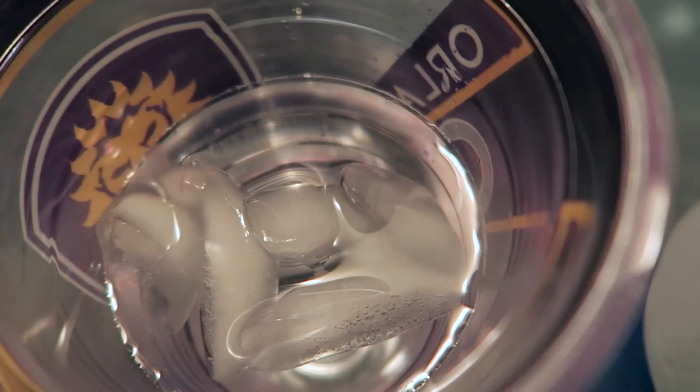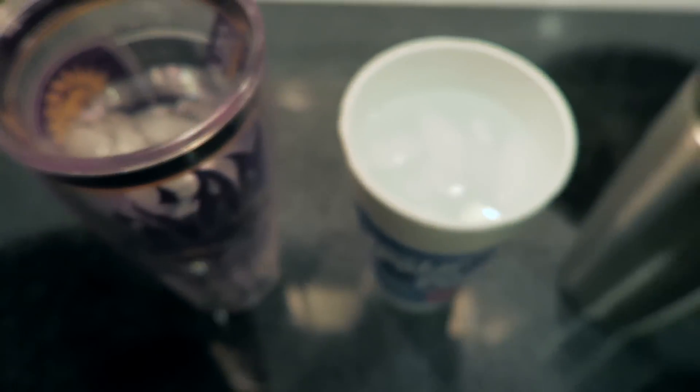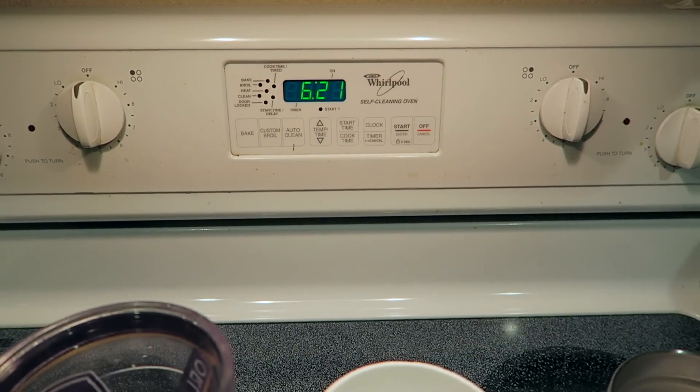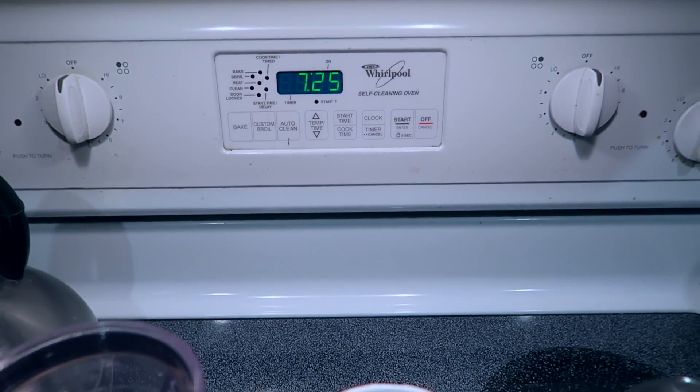You can already hear the ice starting to adjust in the Tervis. This is 6:21 PM. We'll come back in about half an hour to an hour and see where we're at.